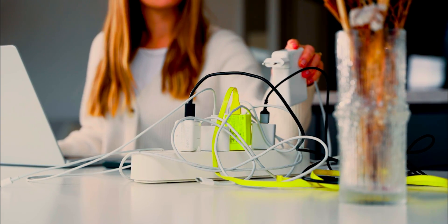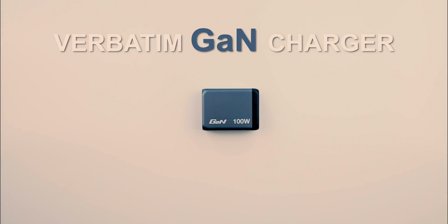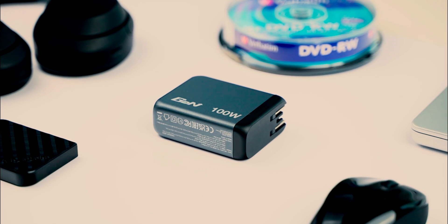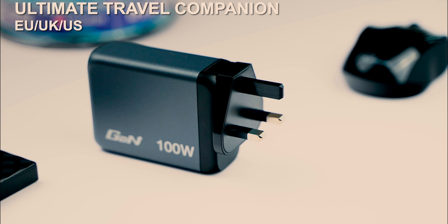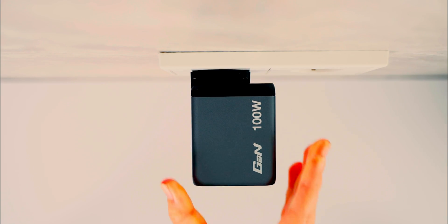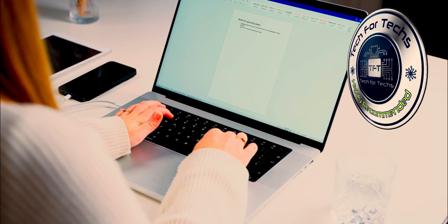The Verbatim GNC series of GAN chargers and universal travel adapters makes charging your devices safer and more efficient. With all connections in one place, they are ideal for those on the go, offering a wide range of power options to suit your needs. Whether you're at home or traveling, these chargers ensure you have reliable, high-powered charging at your fingertips.